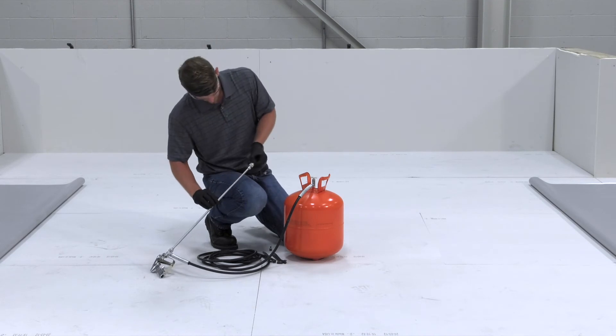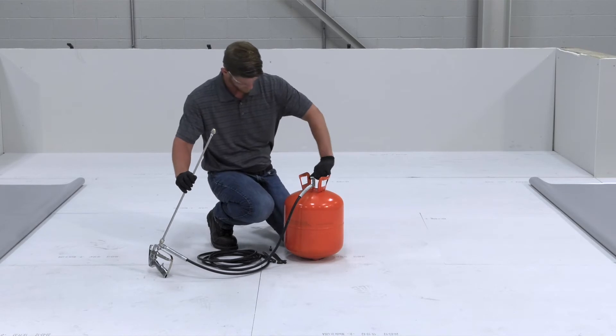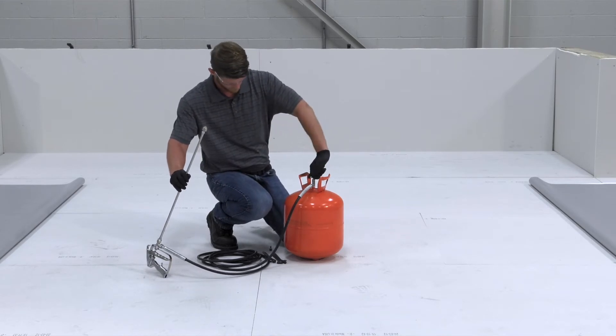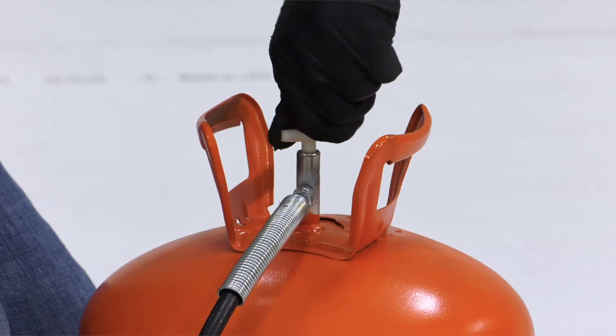Prior to spraying, ensure the tip is clean and free of clogs. Then open the valve on the cylinder to check fittings for any leaks. Be sure to keep the cylinder valve open to maintain pressure in the hose and gun when not in use.